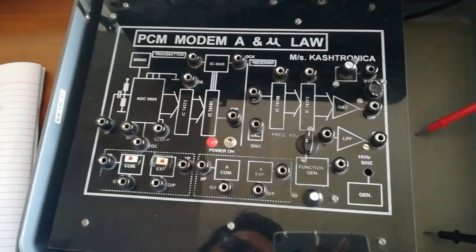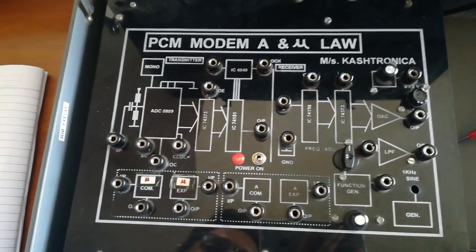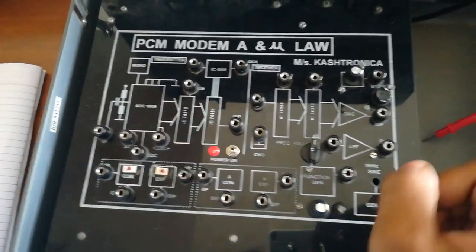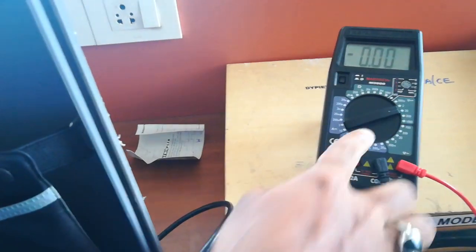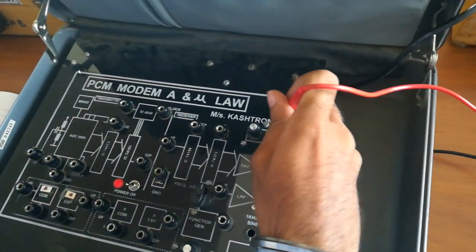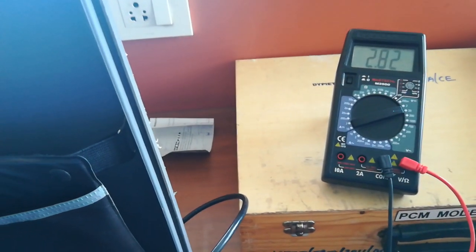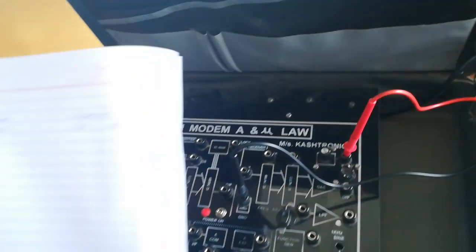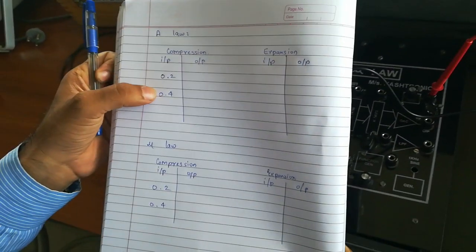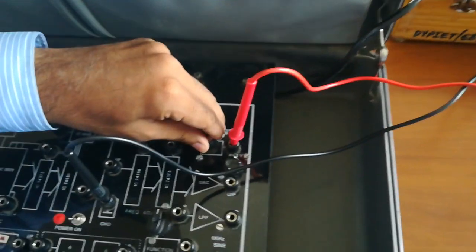Hello everyone, today we are going to perform an A-law and mu-law practical using this PCM modem kit. First we have to set the input. We are using the DMM and have set it to 20 volt range. We will take the input and put it in the input setting, using the common terminal to ground. We have 2.8 volt on the reading. First we will take readings for 0.2 volt and 0.4 volt, and we will set the input to 0.2 volt as shown on the multimeter.